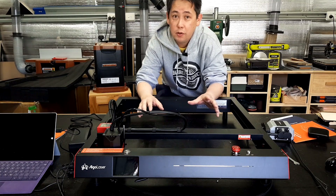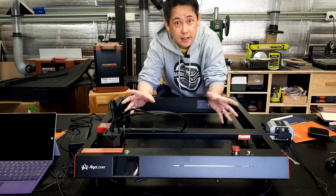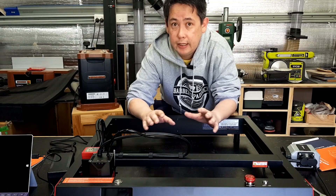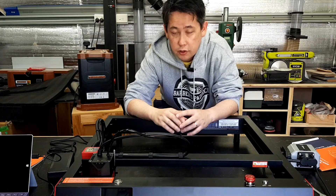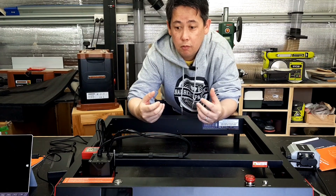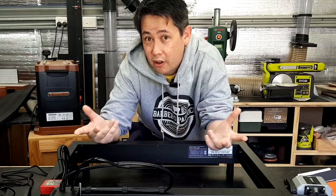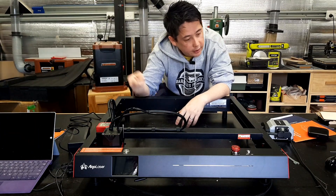So instead of that, what I will be doing is taking you on a bit of a journey as I learn the world of lasers. I know nothing about lasers — and I do mean nothing. I'll be starting completely from scratch as a complete newbie, seeing just how easy it is to get into the world of laser engraving. Because honestly, how hard can it be? Well, let's find out.